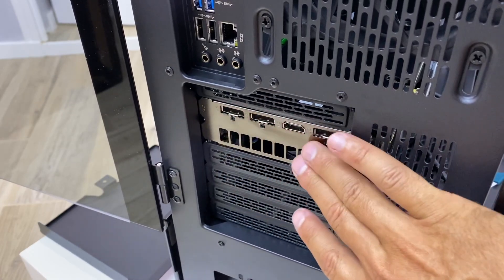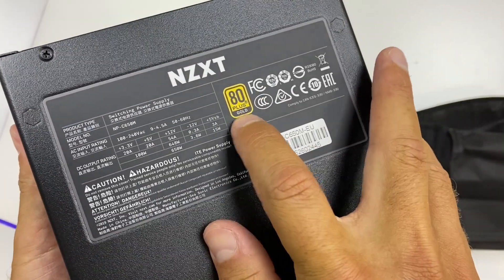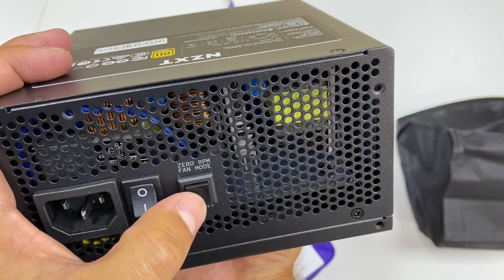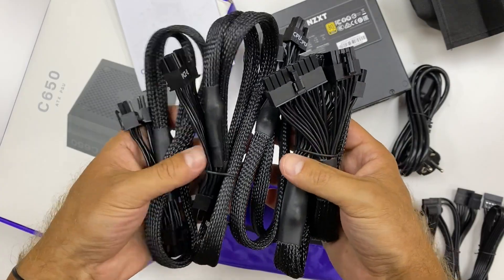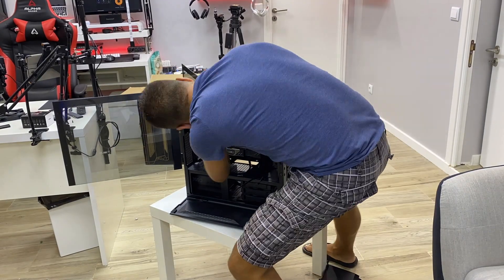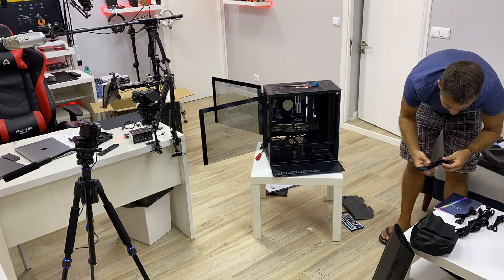Finally, the power supply. What I chose for this build is the NZXT C650 — a great PSU at a totally reasonable price, and it's fully modular. If you care a lot about cable management inside your case, fully modular is great. If you don't mind the extra cables, any other PSU will do. I'm more on the organized side, so I love fully modular power supplies. I've used quite a few from NZXT and expectations are high — I'll do a dedicated video on this PSU as well.